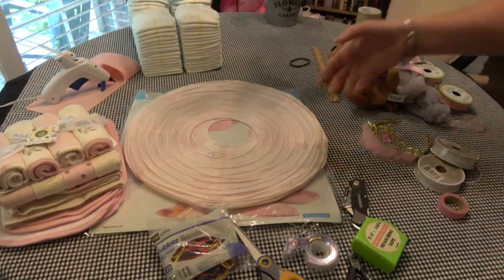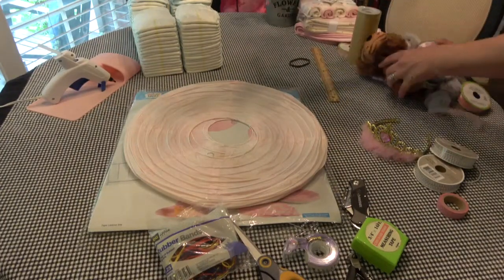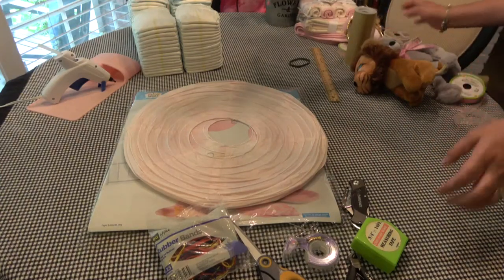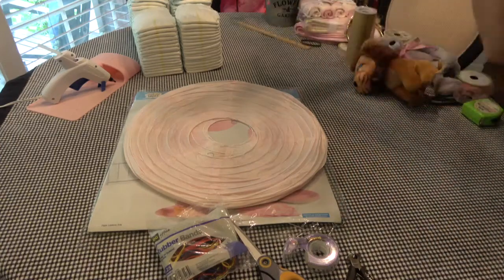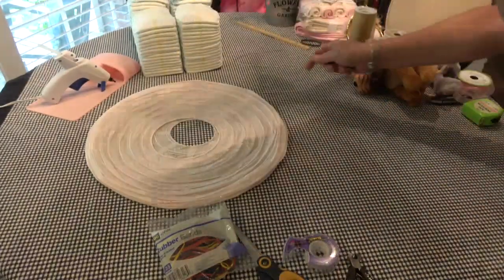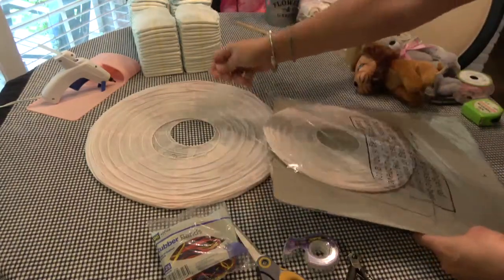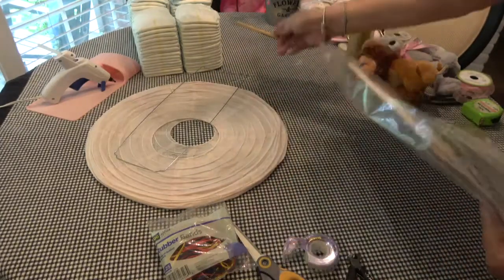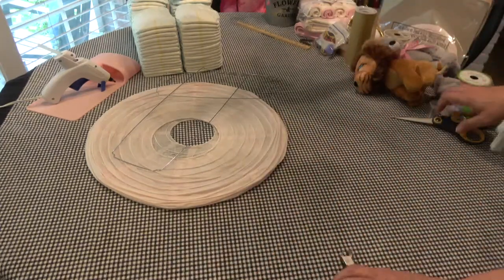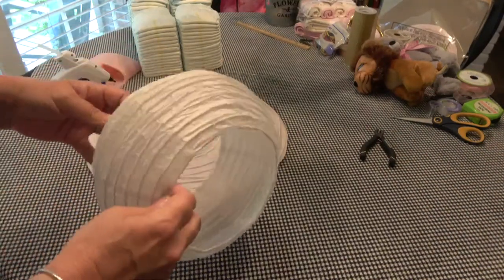So we are going to start off by working with this right here, so I'm going to move some of this stuff out of the way. This is in real time, so bear with me. These lanterns came from Target — that's an extra one. They'll have these little wires in them, so you need to pull all of those out.